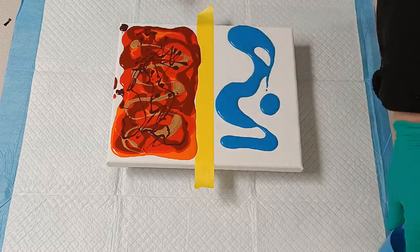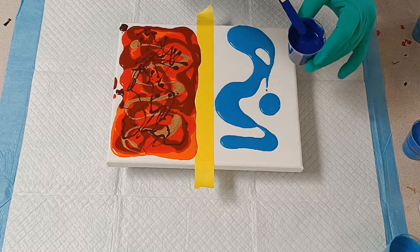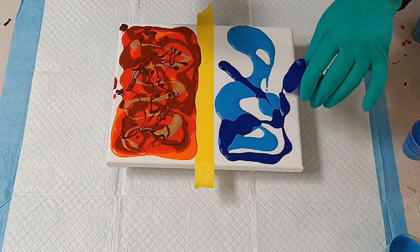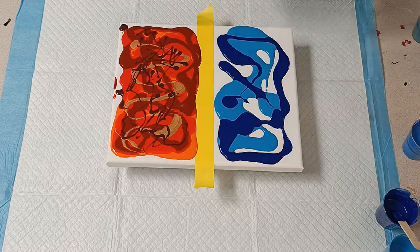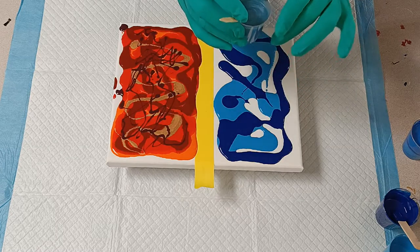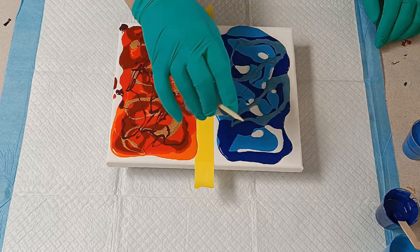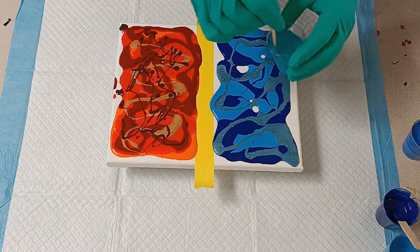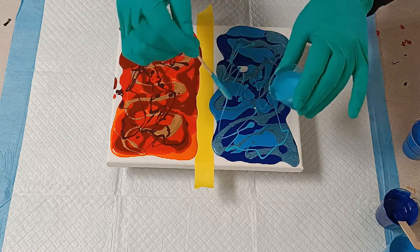I used so many colors I can't remember exactly what I used. This one is phthalo blue — they are all Montmartre colors. This was a little bit of phthalo blue with some silver to get this weird, dirty, shiny blue — a very interesting color. And then I have turquoise, just a little bit to give it some interest.